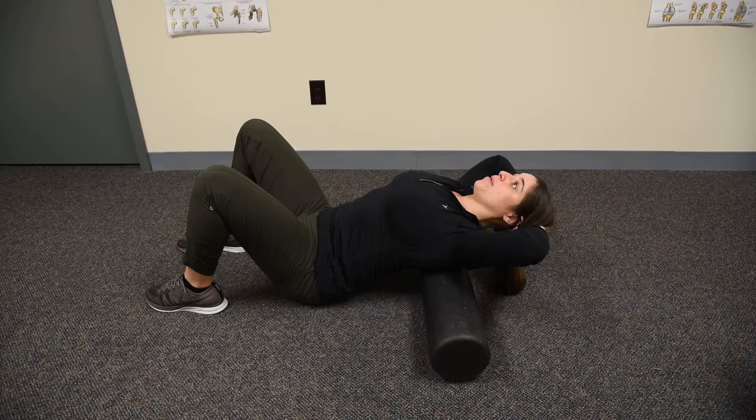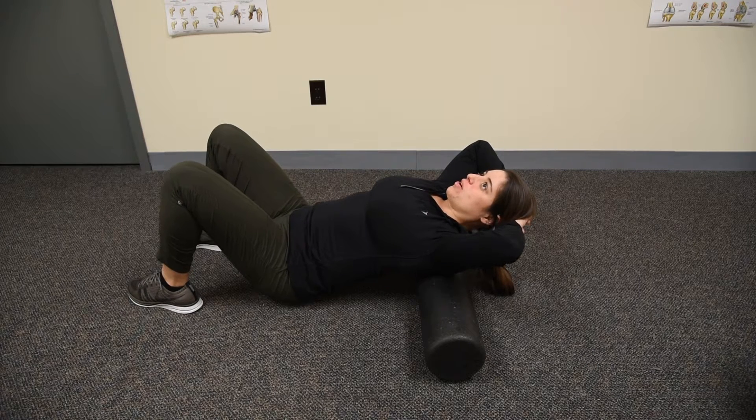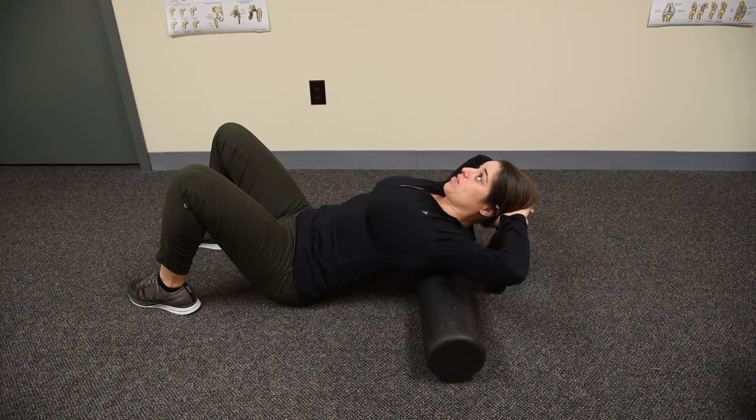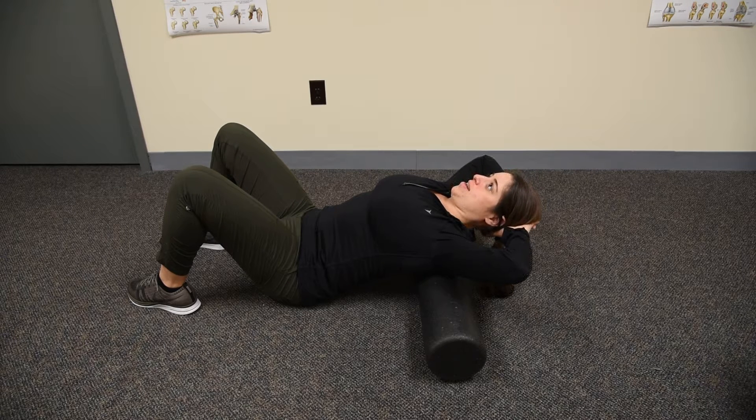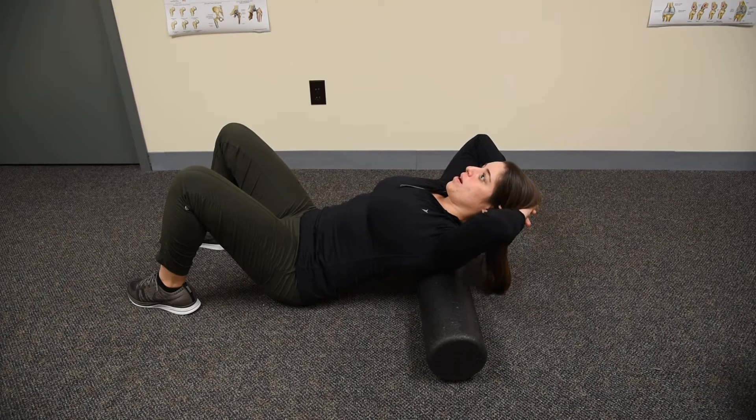Then you're going to come up and shimmy your hips down maybe an inch on the floor so you can focus on the segment above. Same concept — core tight, head supported — and then arch back as far as you can comfortably. I find it helps if you exhale on the way back and inhale on the way up.